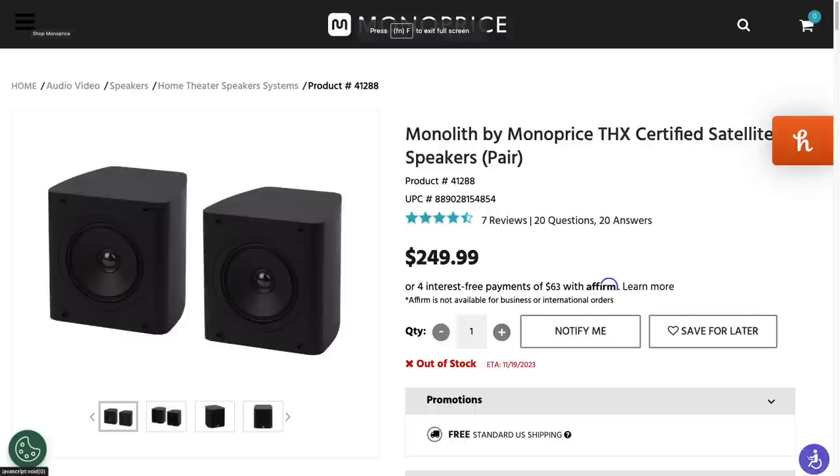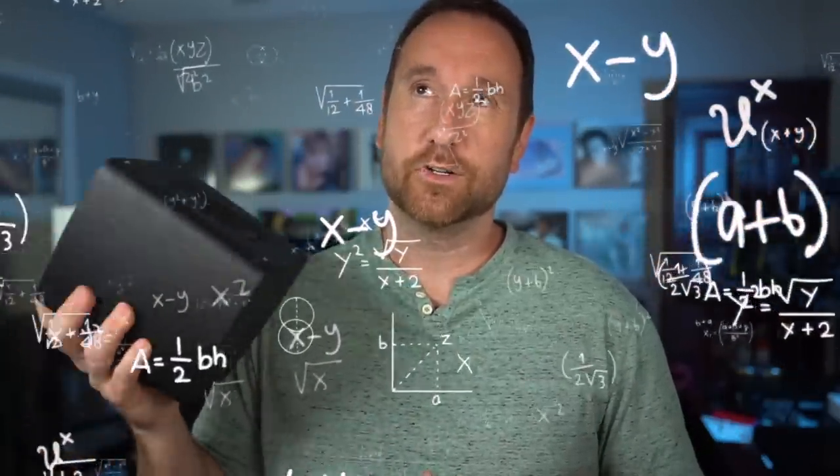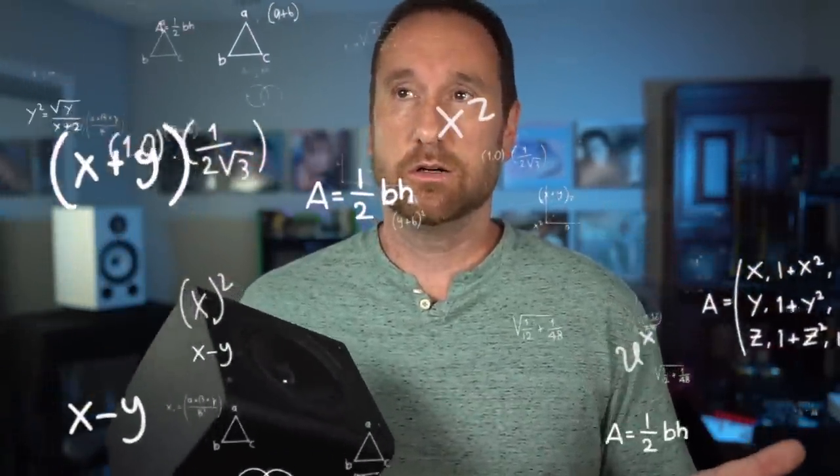Hello. Today I'm going to be talking about this little baby — the Monoprice Compact THX Satellite Speaker. This comes in a pair for about $250, or you can buy it as part of the Home Theater in a Box set: five of these speakers with an 8-inch subwoofer for about $409. That's a heck of a good deal if you buy the whole set. I was surprised to see just how well this little speaker performs. I was loaned this from a viewer, so if you know who you are, stand up, take a bow — leave a comment below so everybody can thank you. I think a lot of people are going to be surprised. With that said, let's go.